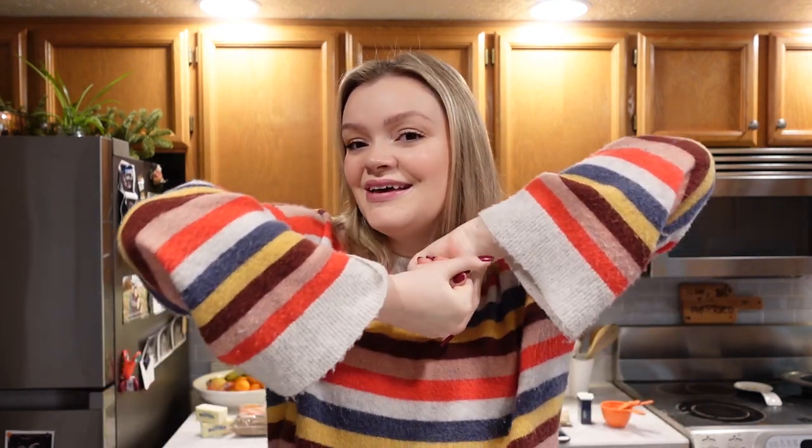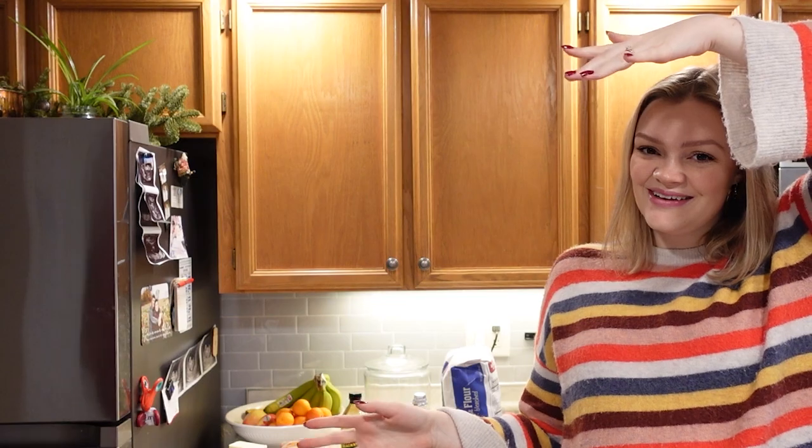Hello everybody, welcome back to my channel. If you're new here, hi, my name is Grace. I make pregnancy and lifestyle content here on YouTube. And today it's December 20th, five days till Christmas. I can't believe it. I'm going to be baking some Christmas cookies, but I'm not going to be doing it alone. I'm going to be joined by my lovely husband Davis. We'll also be joined by Baby Girl. I'm currently 30 weeks pregnant with our first baby, so she'll be our sous chef today.